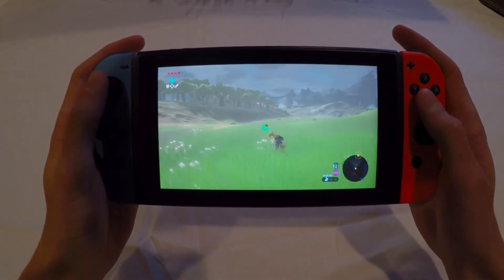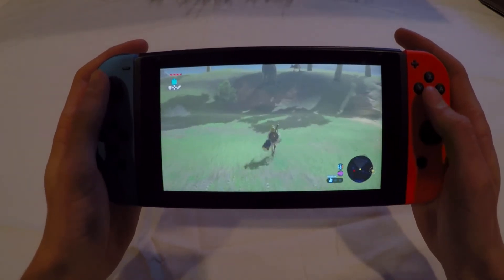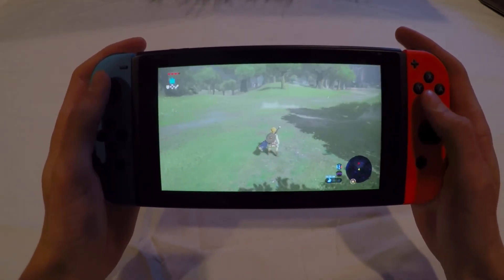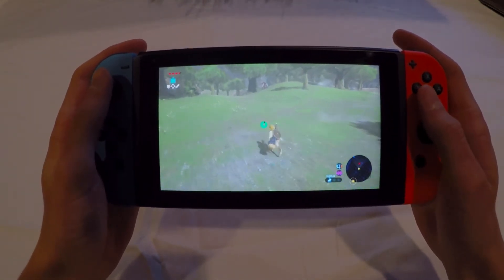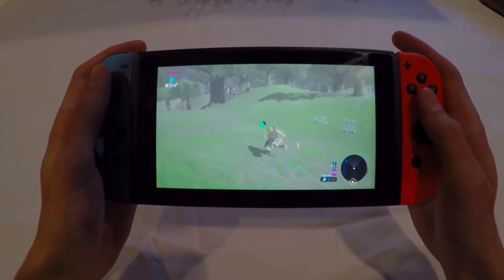Here's some gameplay from The Legend of Zelda: Breath of the Wild — you run around, jump, and explore. The screen on the Switch in handheld mode is 720p at 30 frames per second, and once you plug it into the TV you can upgrade the resolution to 1080p.